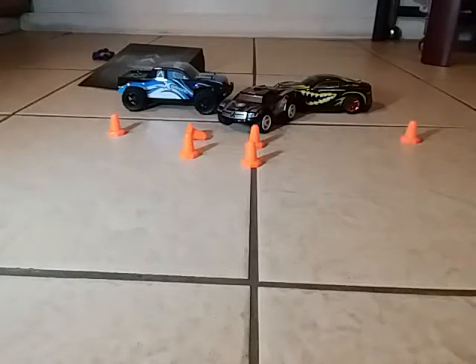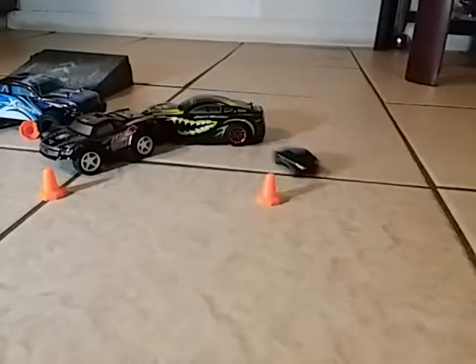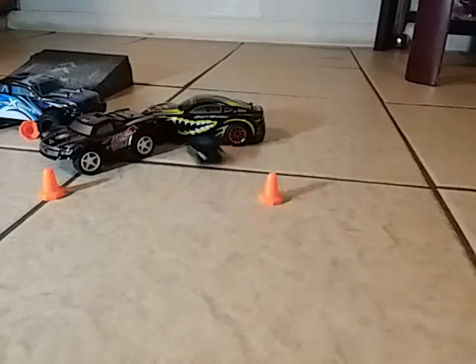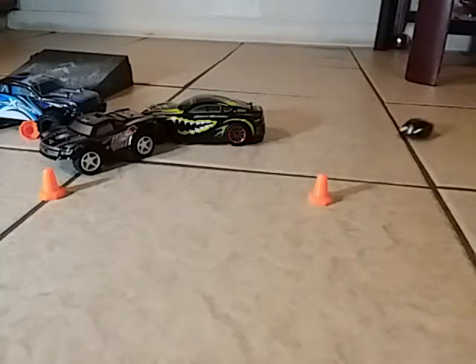I fixed the truck so now it's able to drive again. I want a better shot so you guys can see. They maneuver pretty decent — both are running and they're not interfering with one another at all because they're both 2.4 gigahertz. You can see it's not too bad.